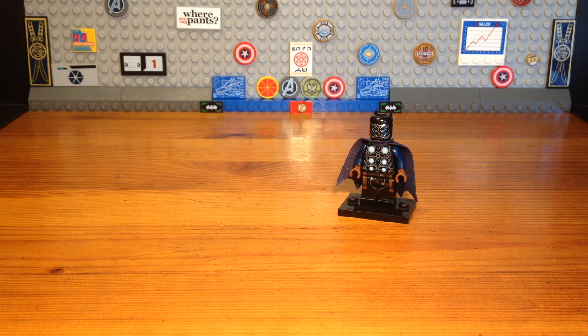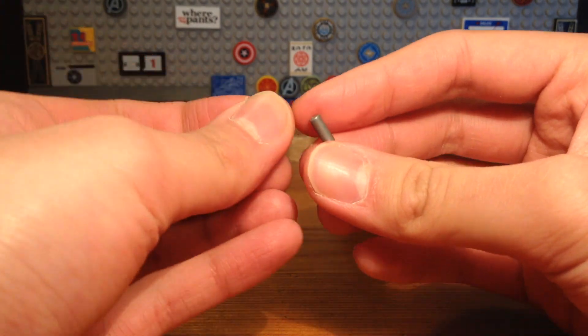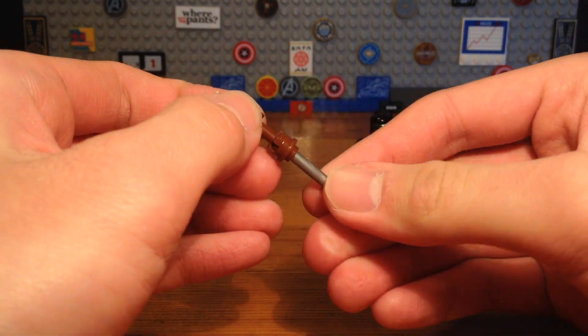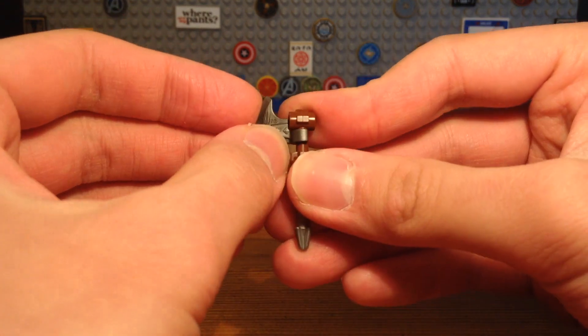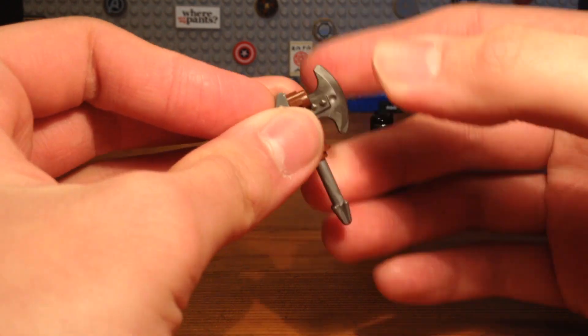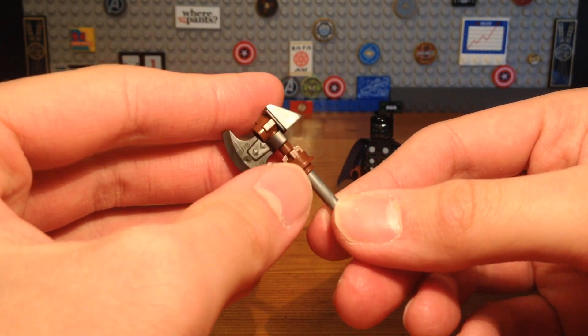Now for Black Panther's weapon, I have a custom Stormbreaker. So we're just gonna take this arrow piece, we're gonna take this brown stud and this brown piece right here. Pop that on to the arrow piece, and we're gonna take this dark silver axe piece, pop that on. And we're also gonna take this piece right here, pop that on to the back. And then we have the completed Stormbreaker custom.